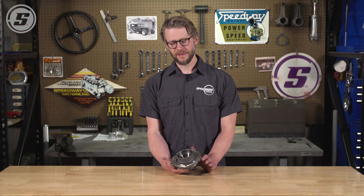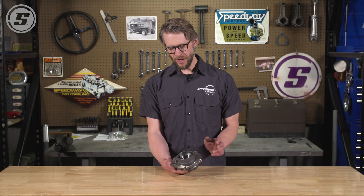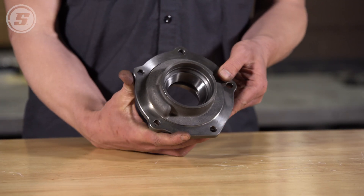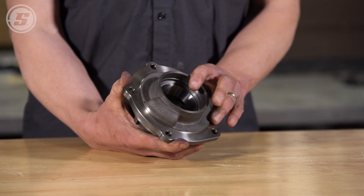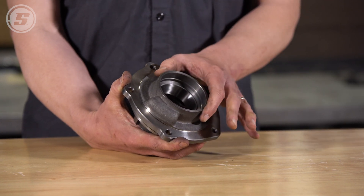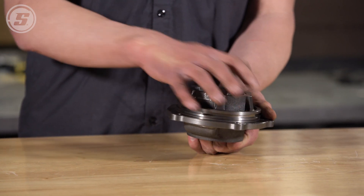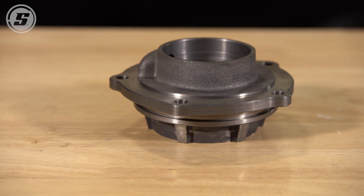The improved components in our assembled third members don't end at the carrier housing. We also address another known weakness in Ford 9-inches: the pinion support. We use what's called the Daytona pinion support, which were developed by Ford in the 1960s for NASCAR racing. They're made out of nodular iron just like the carriers, have a bigger bearing with more support around the bearing, and also feature improved oiling and a machined gasket surface.